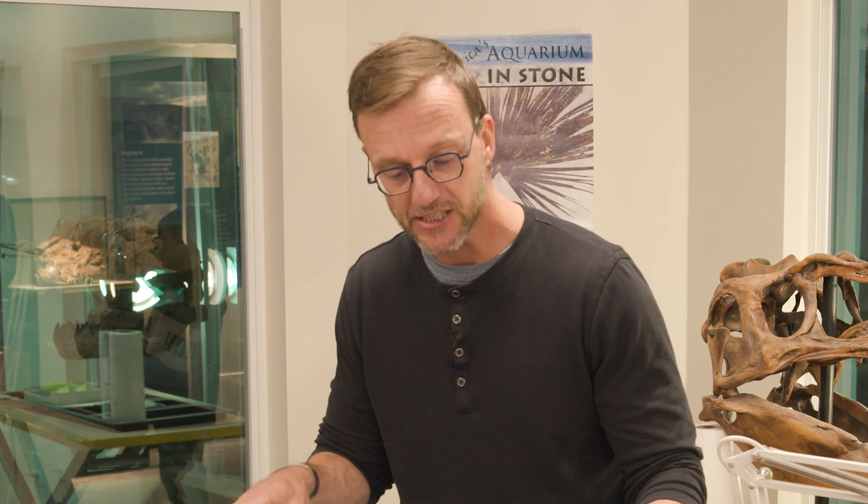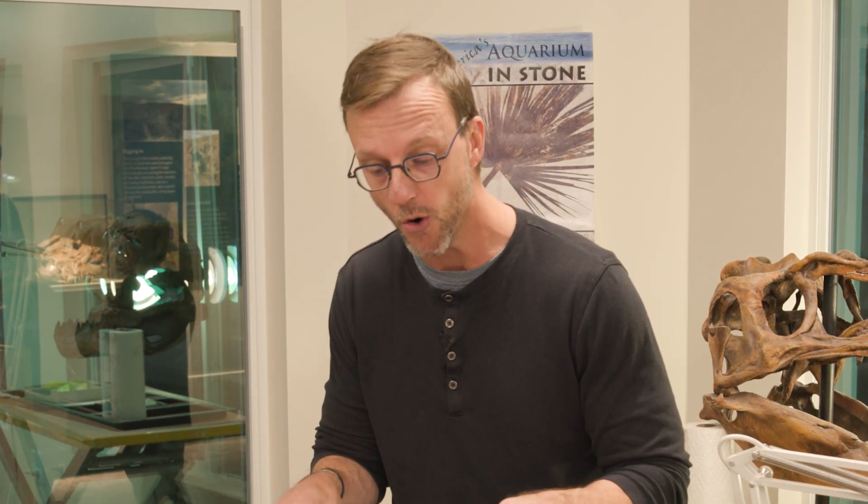A lot of us will sit down and eat some turkey for Thanksgiving, and one of the main things that unites dinosaurs and birds, including turkeys, is hollow bones.